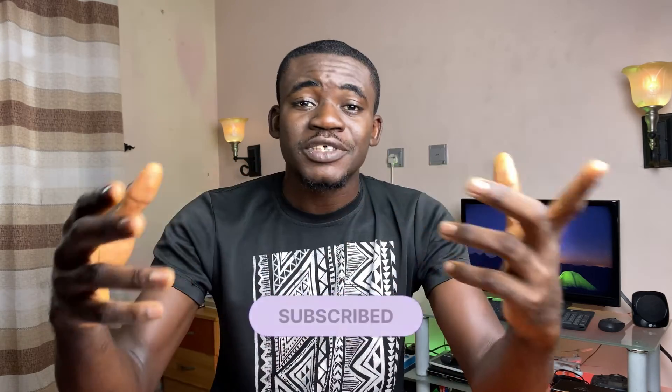That's it for this video. If you got any value from this, please give it a thumbs up and subscribe if you haven't already. Thank you for watching — I'm Kelvin, and I'll see you in the next one.